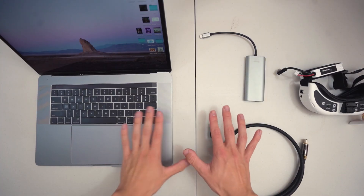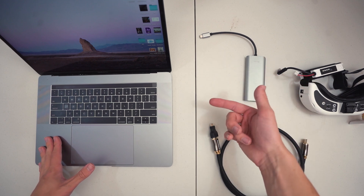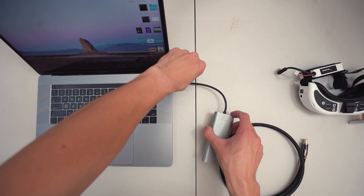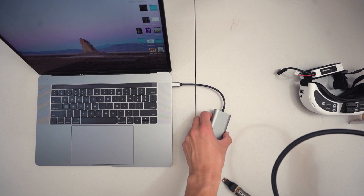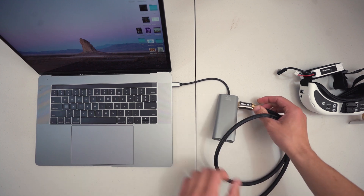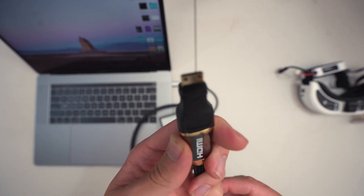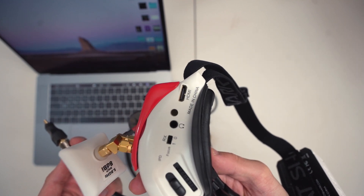Alright, so we have everything we need set up here — the laptop, cable, adapter for the MacBook Pro, and the HDOs. First, we're going to plug the adapter straight in, then the HDMI goes into where it's supposed to go, and the mini HDMI end will go into the goggles.